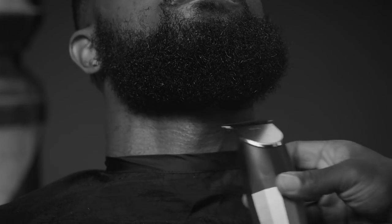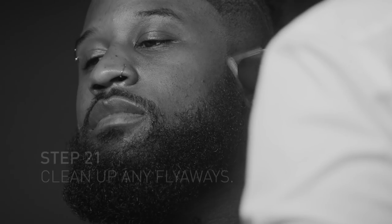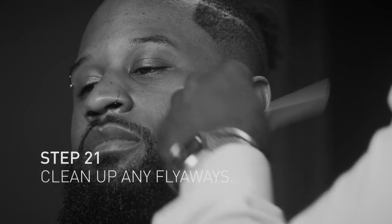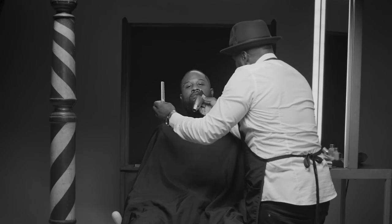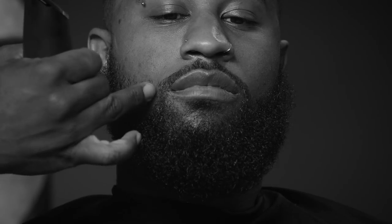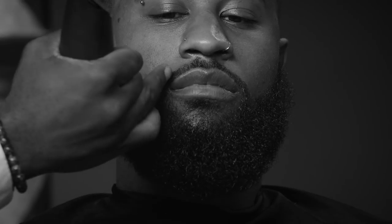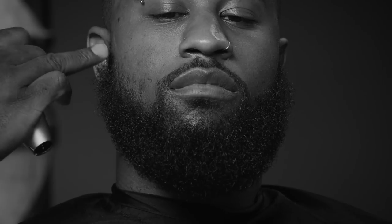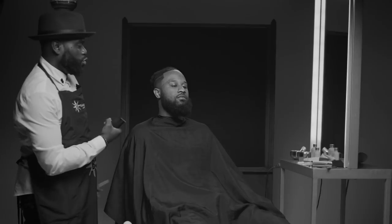I like to also go into the beard like that so I can get all the flyaways — if you don't want the flyaway hairs to go over your lineup. Most people with beards, when they're growing their beard, they have this little missing piece. So you can either keep it that high with the false line, or you can cut into the beard with the sharpness of it. Would you like to try that too?